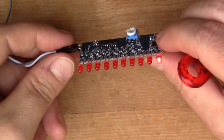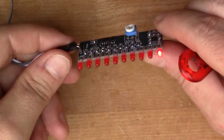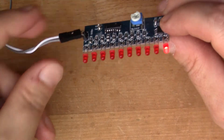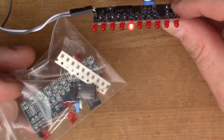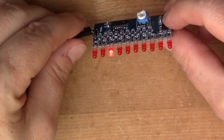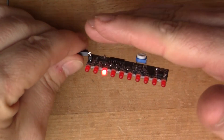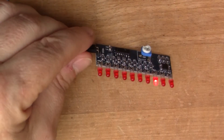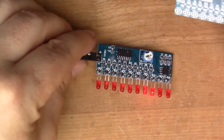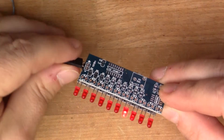What you end up with is this quite pleasing display of the dot going along the 10 LED sequence like that. I've made up one of these and I've got a few more in the bag here because they're very cheap — I bought a whole load of them. I was wondering what to do with them, and what I thought I might do is stack them up on top of each other.